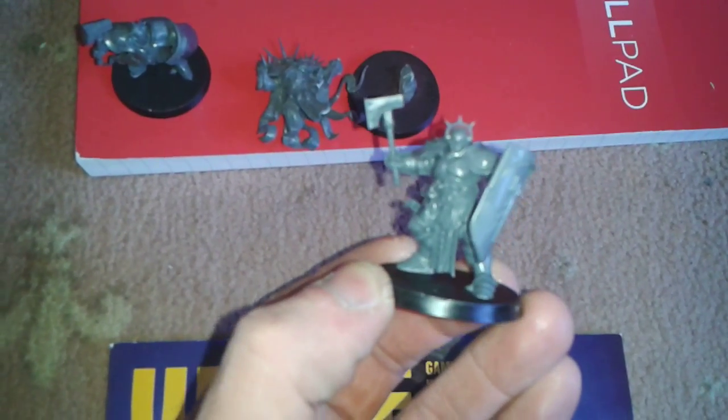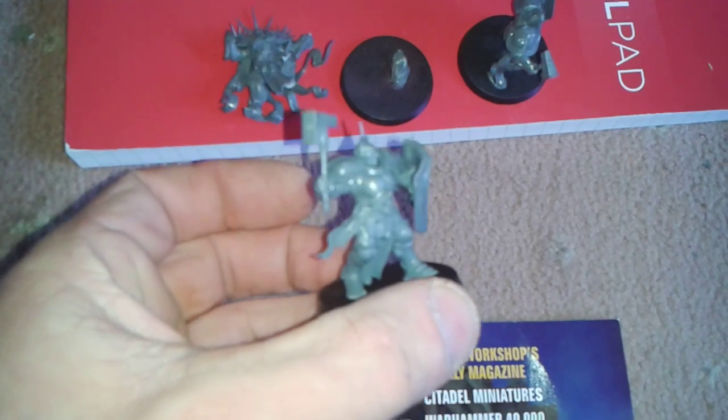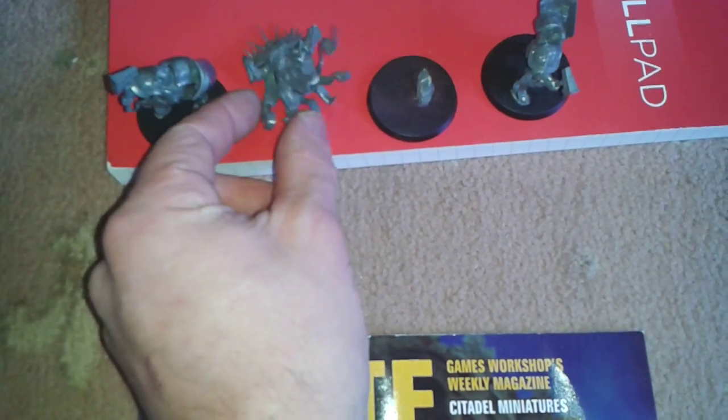Yeah, that's that guy, and the same with this guy — positioned the shield differently. So yeah, that's those two to go with the other eight.